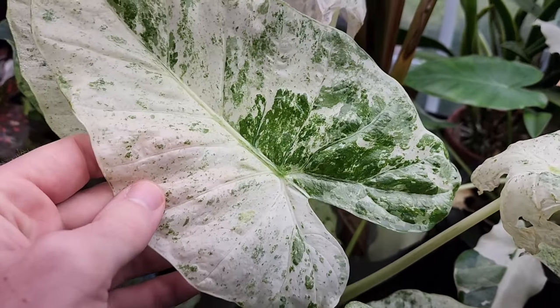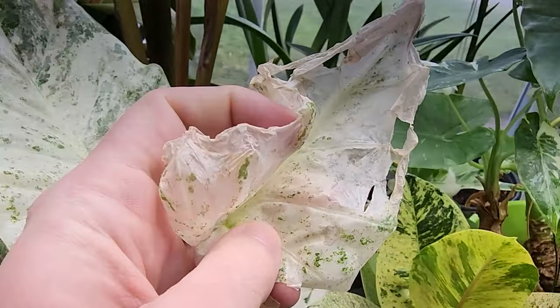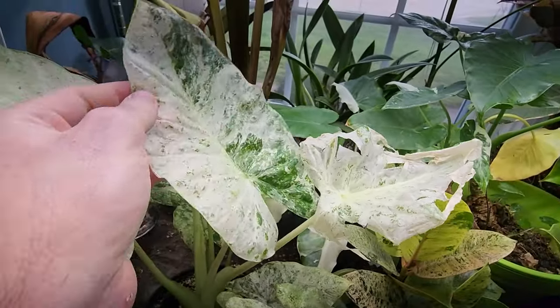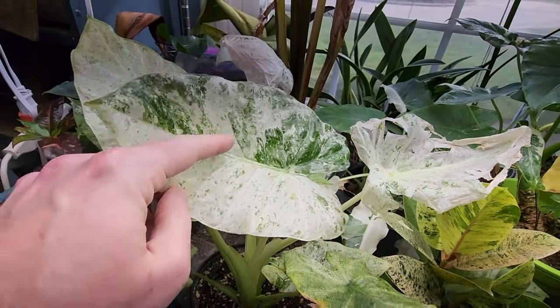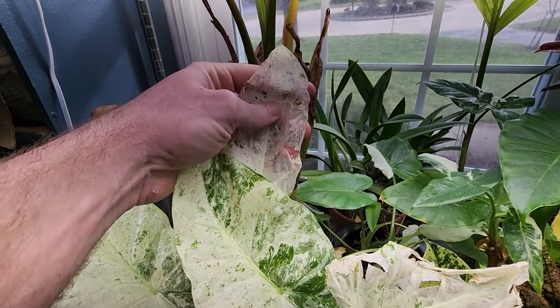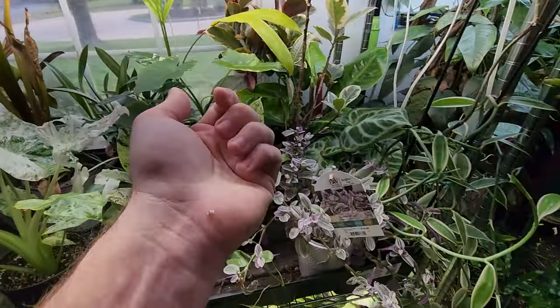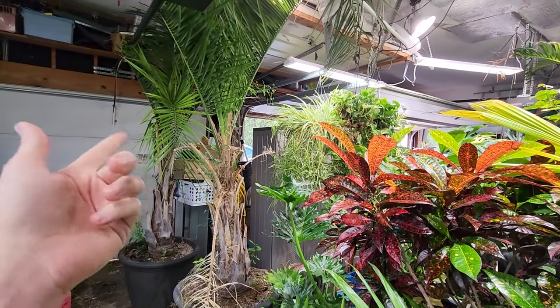Look at that - that's a nice big new leaf, especially compared to the wimpy, papery, crispy ones it put out last time. Much improved. The ones that are all white like these haven't been looking as good. Hey, what's up garden friends, Jeff here! How's everybody doing? Hope you're doing well.